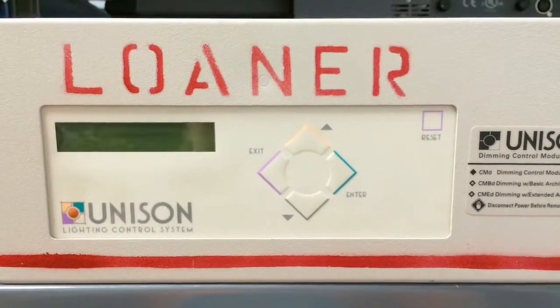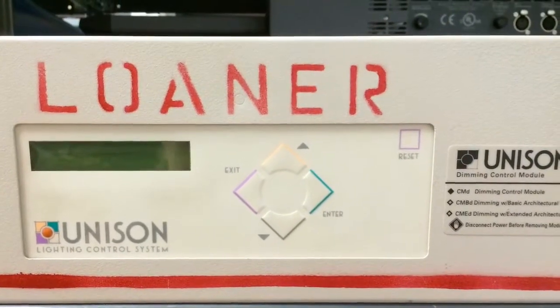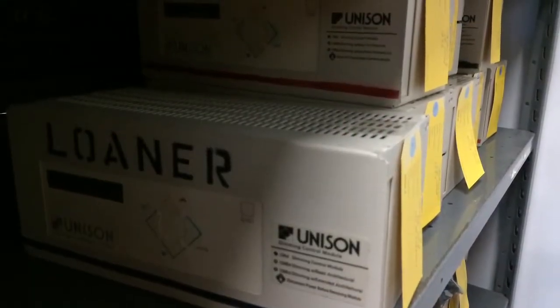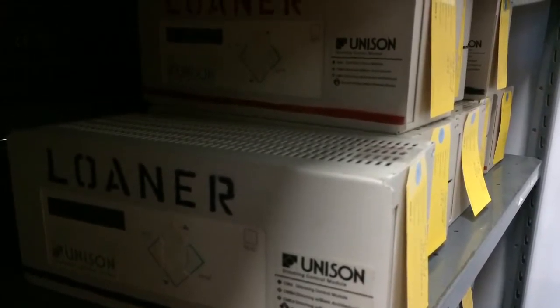Welcome back to the Underground. Today I'm going to show you how to configure a Unison processor and specify what rack and processor type it is, which can be handy if you receive a loaner processor from us while we're repairing your unit. It's a step that we ask you to do in the installation instructions.